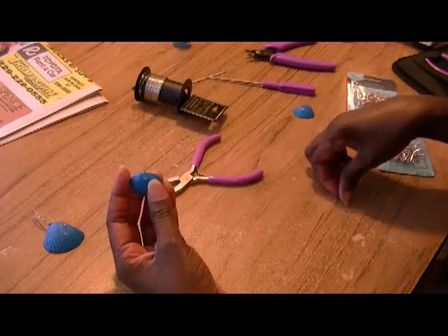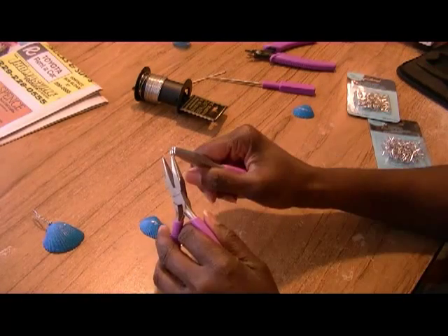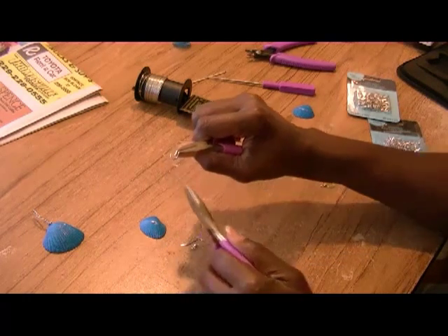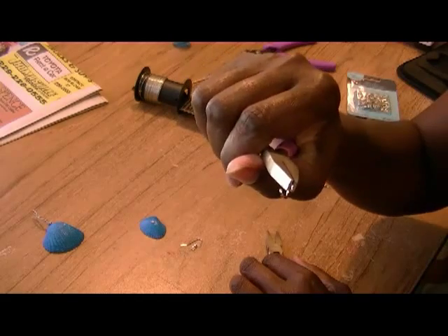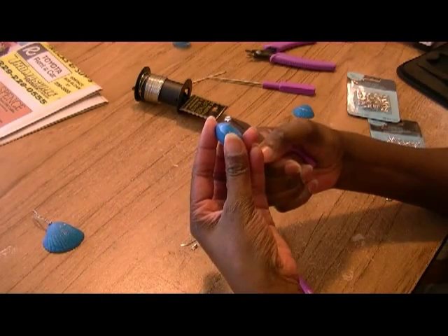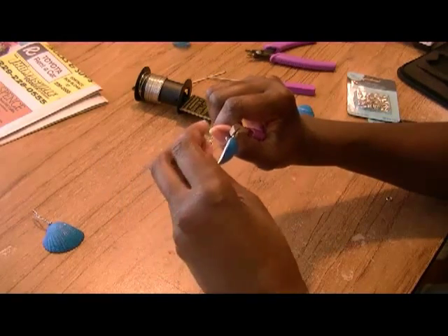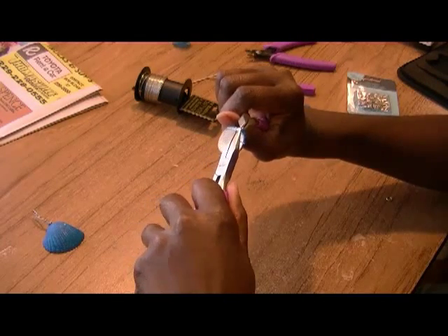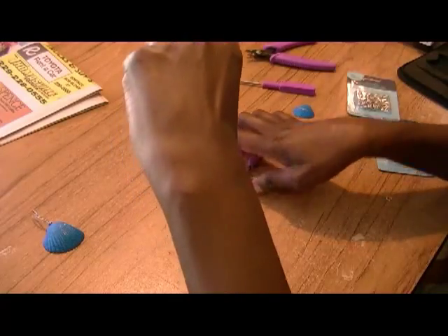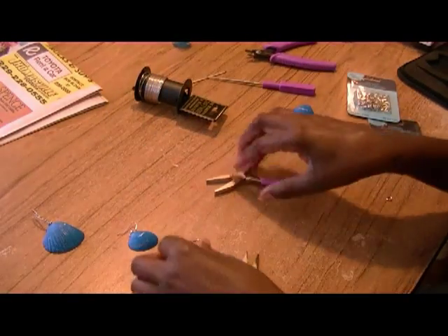Now we're going to do the earring portion of the set. I'm going to use my two little tools — one to hold the jump ring in place, and the other to twist the jump ring open. As you can see, the jump ring is open. I'm going to take the jump ring, insert it into the hole of the earring, put the earring hook on, and close it back. And now we have our earring. We're going to repeat the same thing for the other earring.